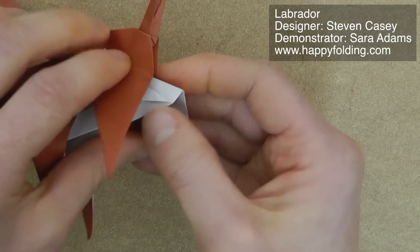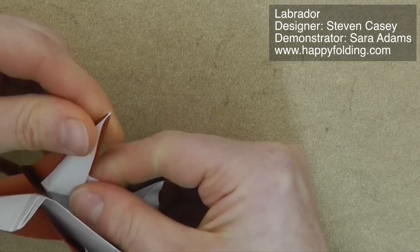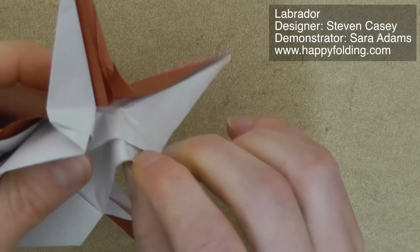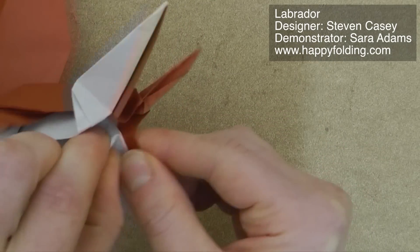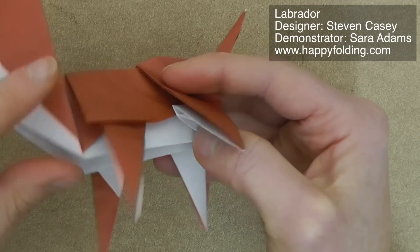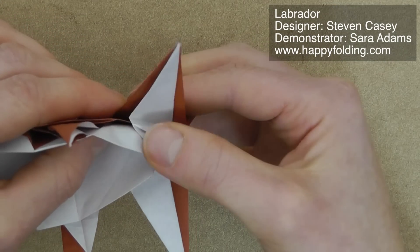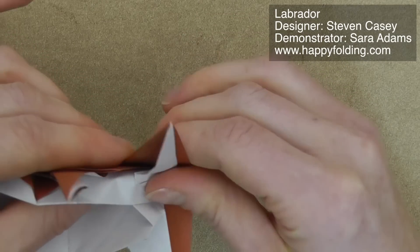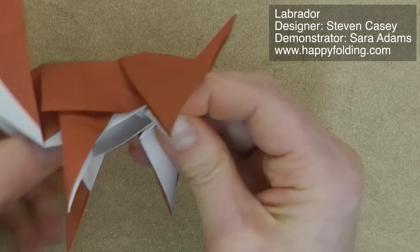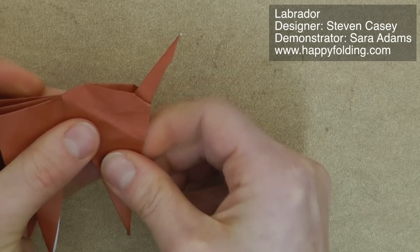Same on the other side — first pre-crease, and then inside reverse fold. Then we can narrow the belly. We're just going to open this up a bit, and fold in so that this paper will lie flat, and press flat. Do the same on the other side, and press flat. Close the model and strengthen the creases.